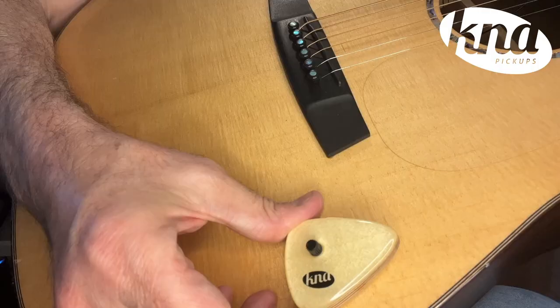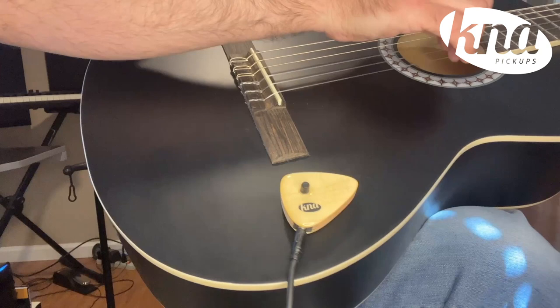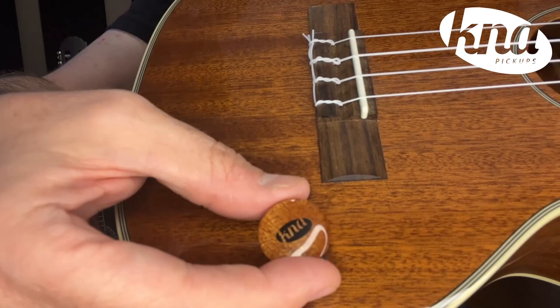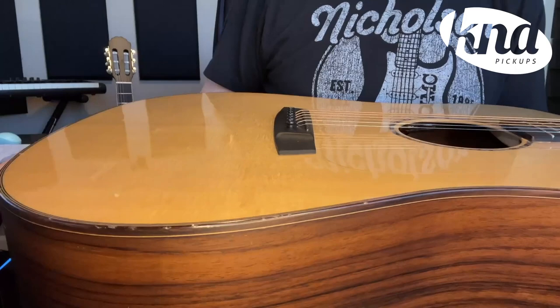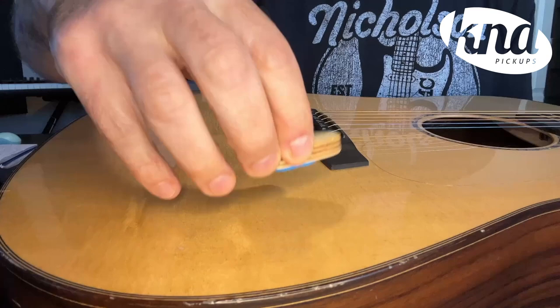The putty is not super strong, but it is a safe and non-toxic mounting solution. It won't leave any stains or marks on the finish of an instrument. In general, the surface mount stick-on pickups are designed to be more portable instead of a permanent solution. If you're concerned about ruining a high-quality delicate finish, we recommend using the blue putty, which is safe for the instrument and 100% water-soluble.